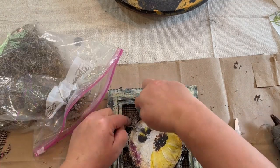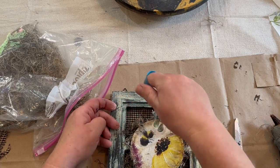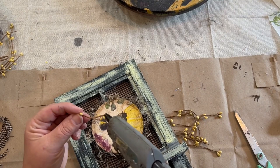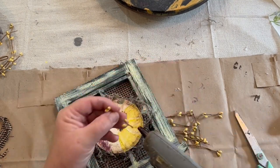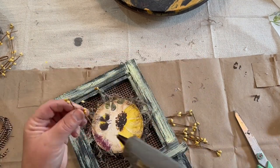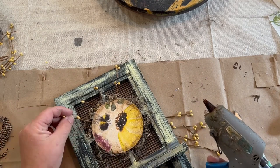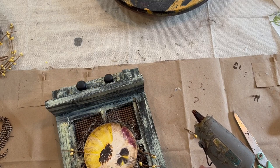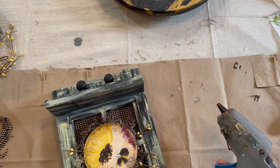I'm just gluing and then tucking the Spanish moss under there. I have my little finger cot on so I don't burn my fingers — which I still do. Then I cut up some of my pit berries — little yellow buttery-yellow pit berries — and cut them down to put around the outside edge of my little picture. I thought it would make it pop almost like a little flower. So I went all the way around the outside, and that's all I did for this piece.